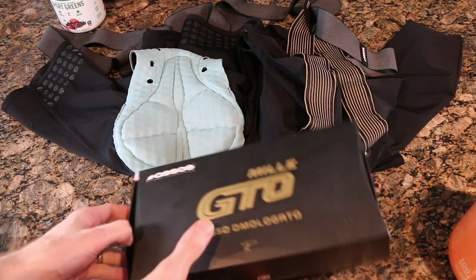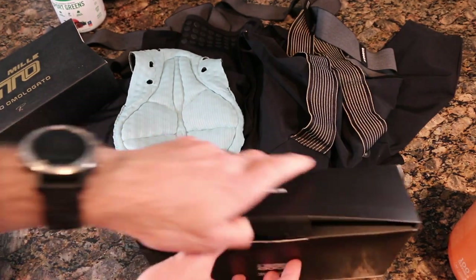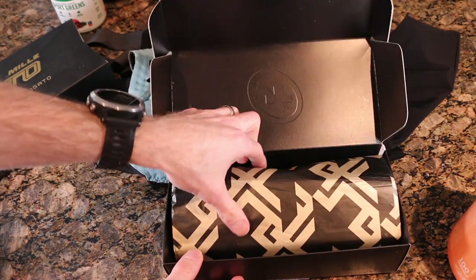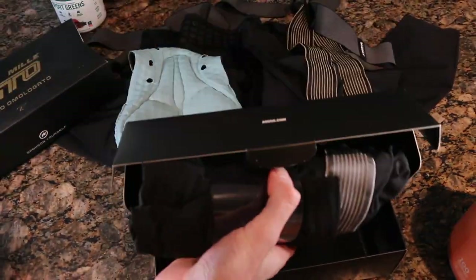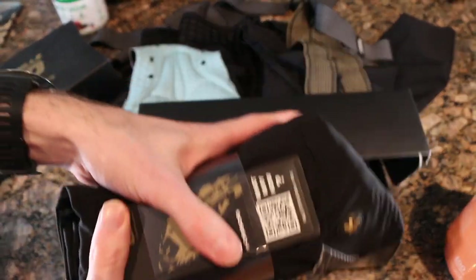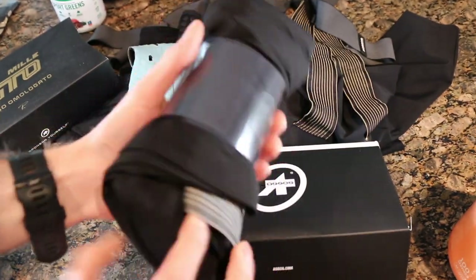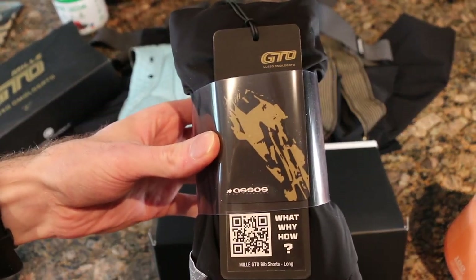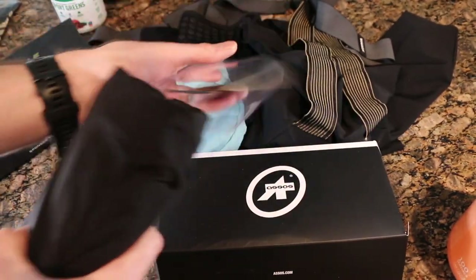First things first, I'm going to open this up and show you. I've done this kind of thing already on the channel, just showing you guys a pair of ASOS MIL GTOs. They come wrapped up like this with some gold paper — perfect for wrapping a gift for yourself from Santa Claus. This is how they come wrapped in this little plastic wrap with that GTO tag, and hopefully you can see the QR code which takes you to their website.